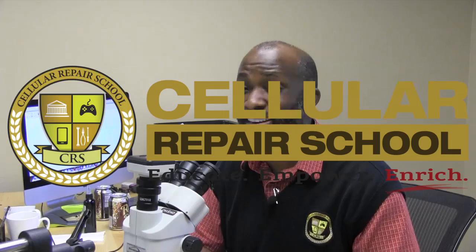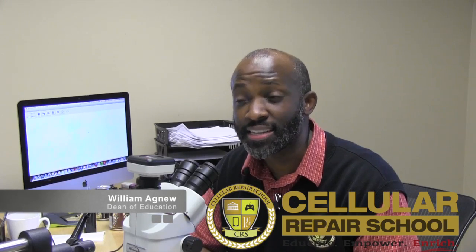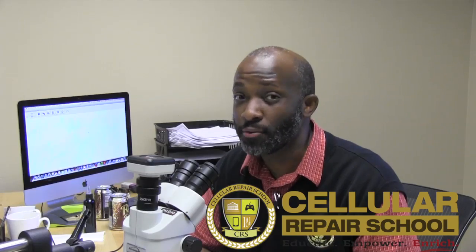Hello guys, William Agnew here. Welcome to another training here at Cellular Repair School. The repair we're going to be talking about today is the backlight repair on the iPad mini, which happens quite often — and typically, guys, it happens very often during a repair.